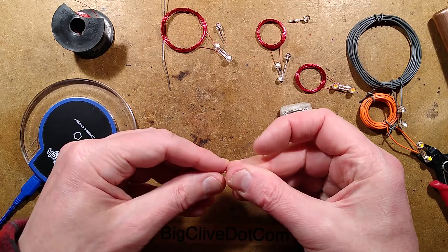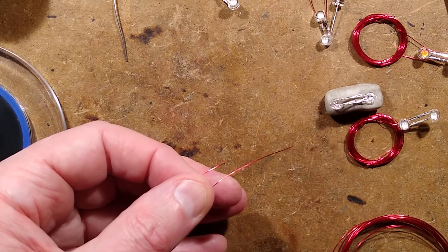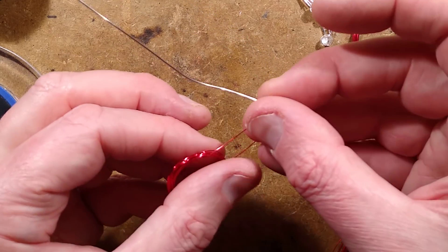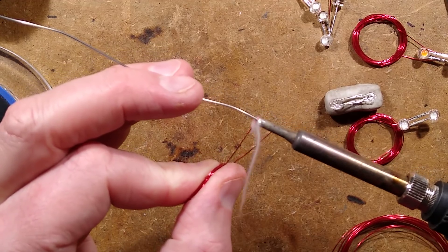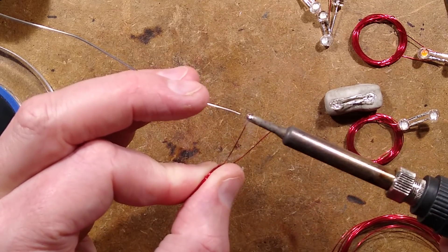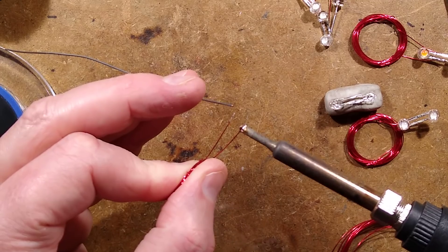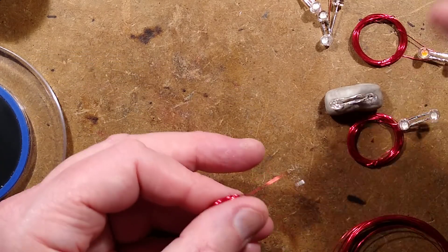Now I bring those leads out parallel, and I'm going to zoom back in to show you how to effectively strip the ends. With enameled copper wire, all I'm going to do is get the soldering iron in, put it under the wire, flow some solder on, and then basically slide it back and forwards. Depending on the type of lacquer used, it will tin the end — it will actually melt the insulation off. Other options include using a flame, or a mild abrasive or sharp knife to gently scrape it off.